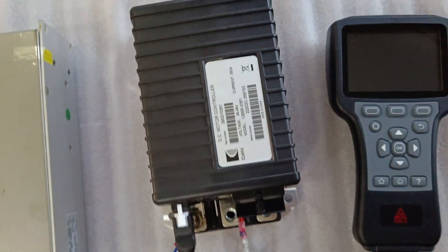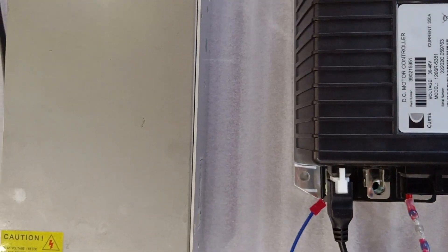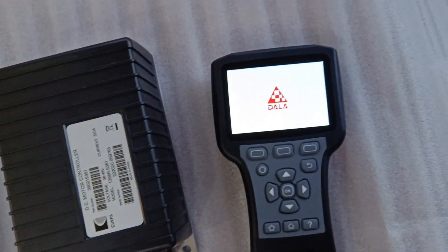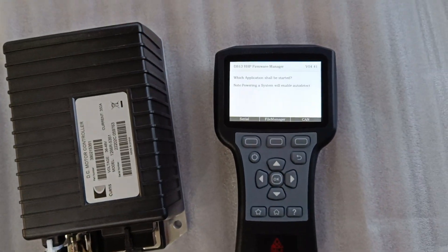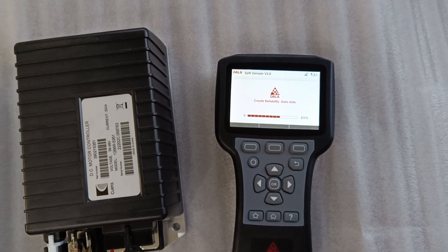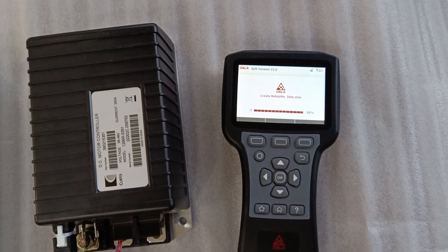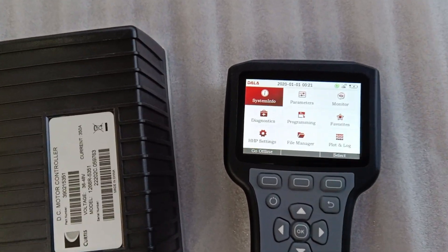Now we turn on the power. You see the handset is automatically activated. Now we are in.